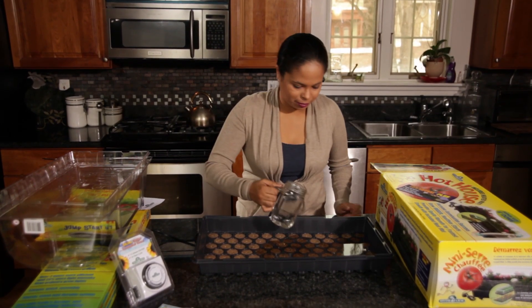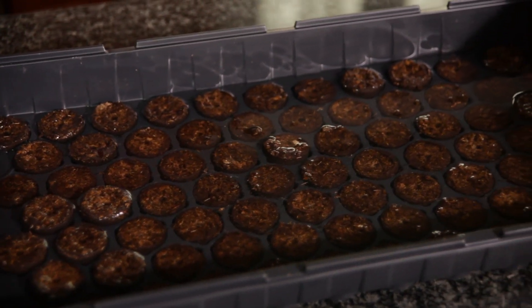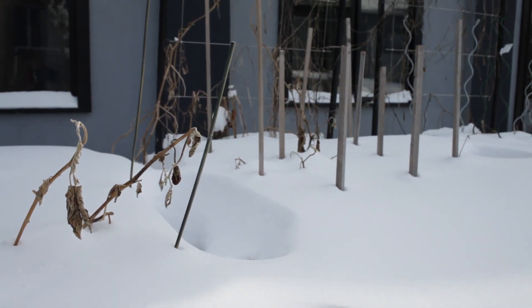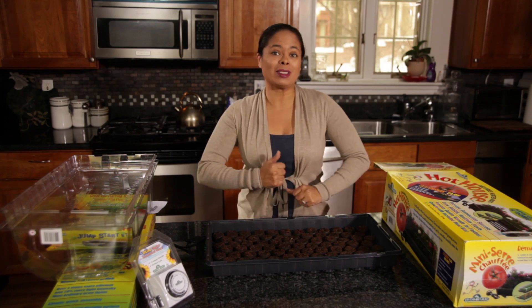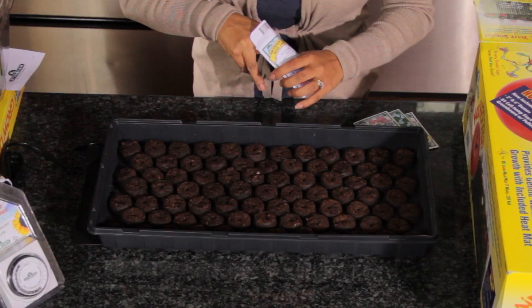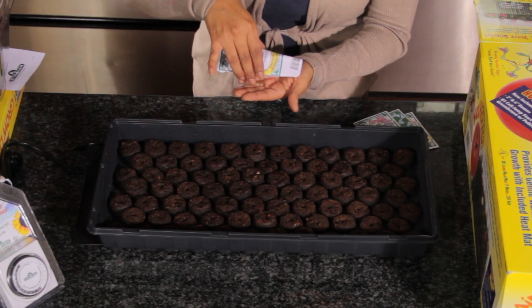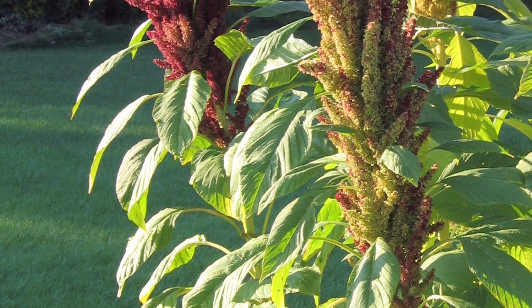Once they're done expanding, we're going to empty out any excess water. The first seeds I start every single year are flowers. Because I'm in New England, I have a shorter growing season, so I want to get them growing into strong, healthy plants before I bring them outside. I am going to be starting amaranth seeds. Some varieties are edible and they're used in Africa, China, South America, and Central America. The leaves are used in stir fries or stews.